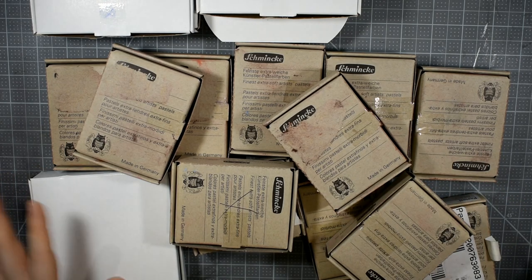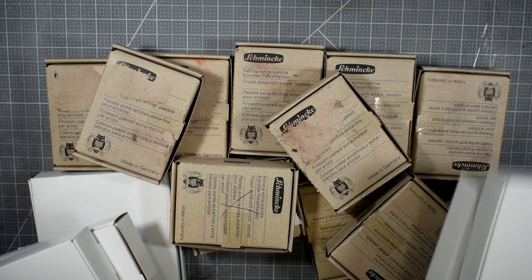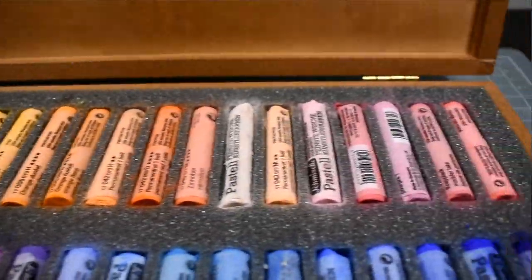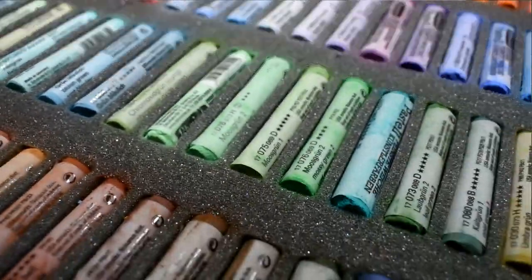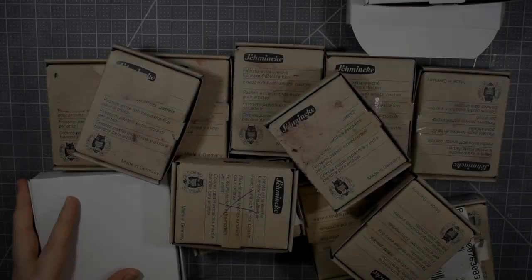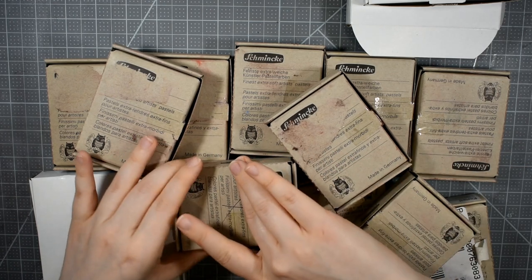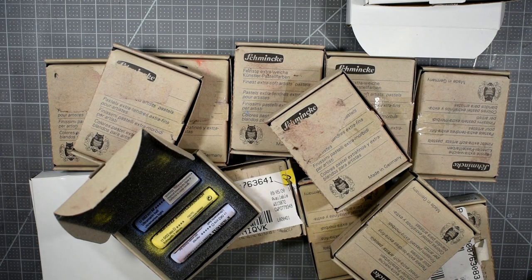I've got a little bit more than 50 open stock here, and this is not all from one order. I have been collecting these behind the scenes for the last eight months to add to the 100 wood box set that I received as a gift. If you haven't seen that unboxing video, I'll leave it linked in the iCards and description box. Today I'm going to be opening up the rest of the open stock and putting together that half stick set that I bought the Ross Box for.